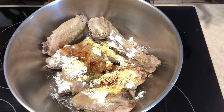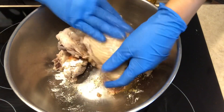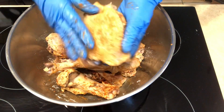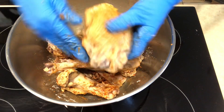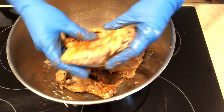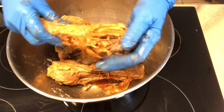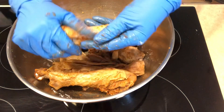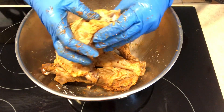The turkey skin is a little soft, so you kind of want to be gentle with it when you mix. Just kind of rub it in — you want to get every part of the turkey so you have a nice and flavorful marinade. Keep it refrigerated for a good 30 minutes and then fry them up.